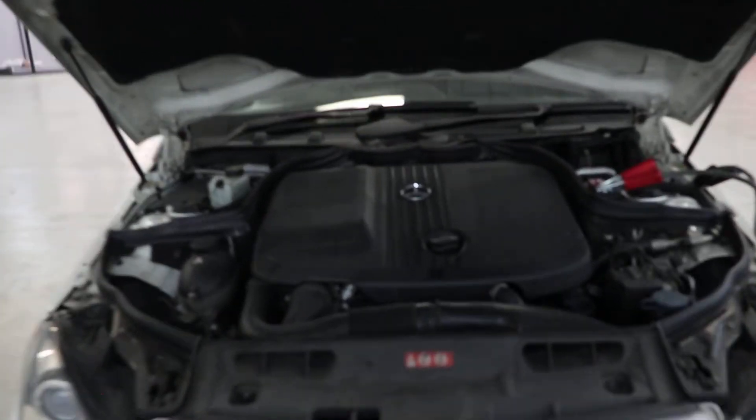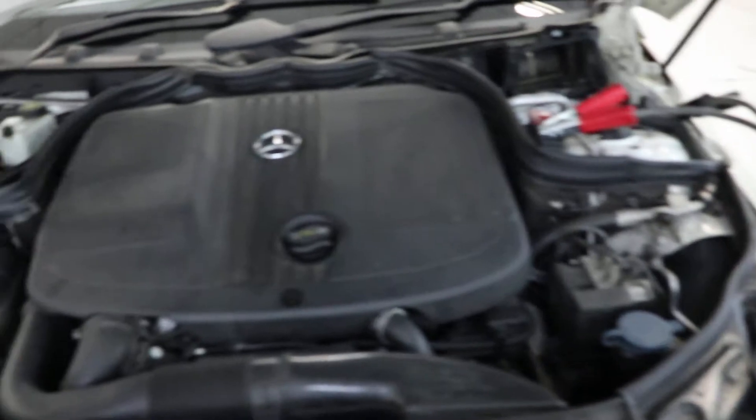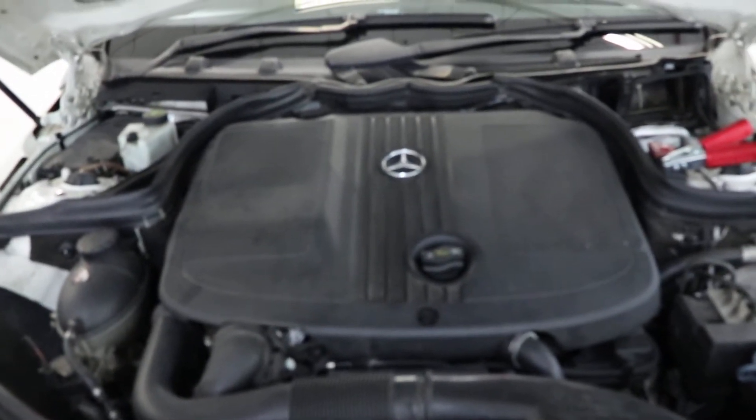The battery on this vehicle is completely dead. We've got to take the jumpers off; the vehicle will cut out of the motor.